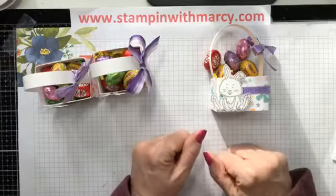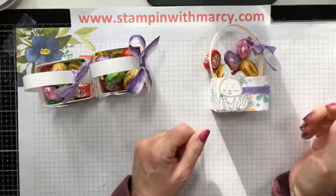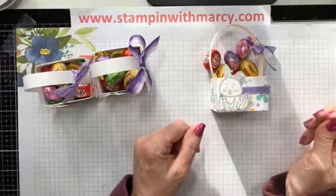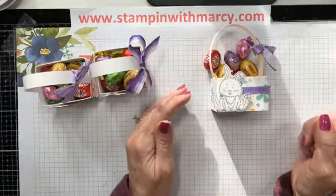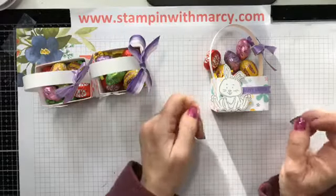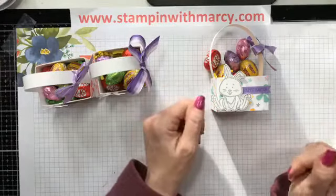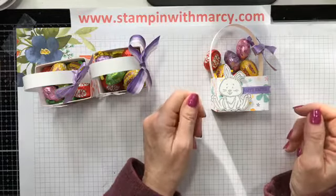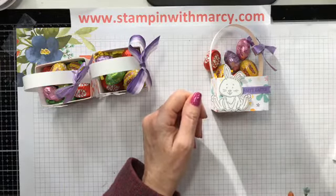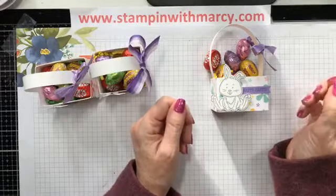Thank you so much for stopping by today — I truly do appreciate it. Next week I will not be live. I am going with my sister Anne to visit our other sister Carol at her place for a few days — we're having a little sister's getaway, so I will not be live next week.